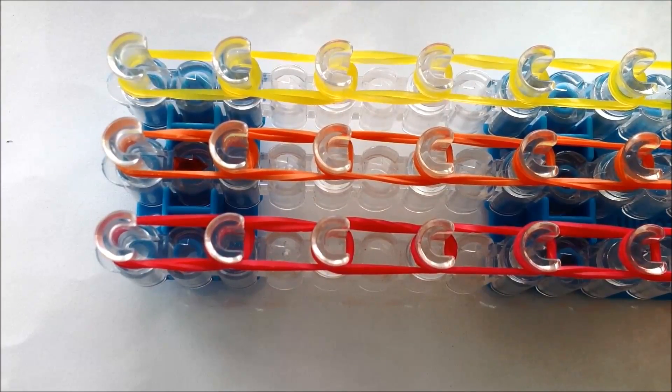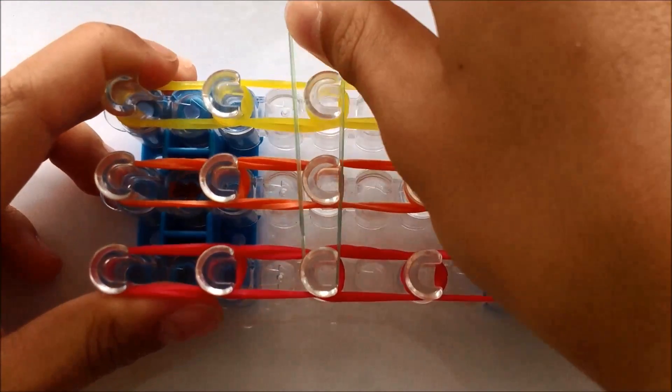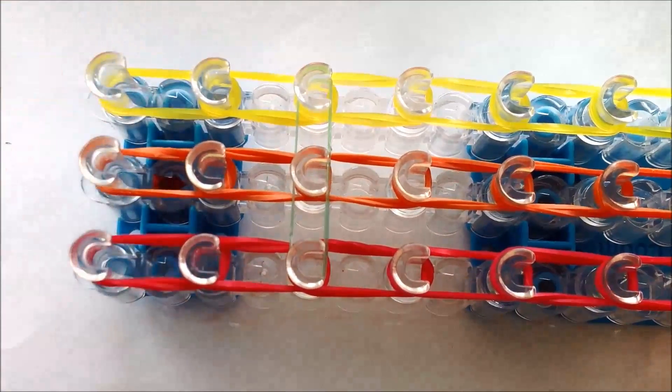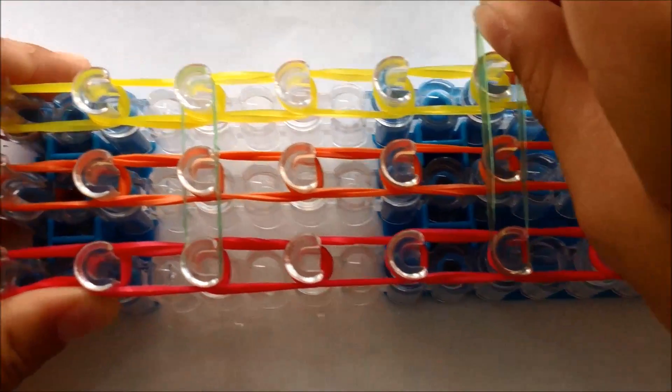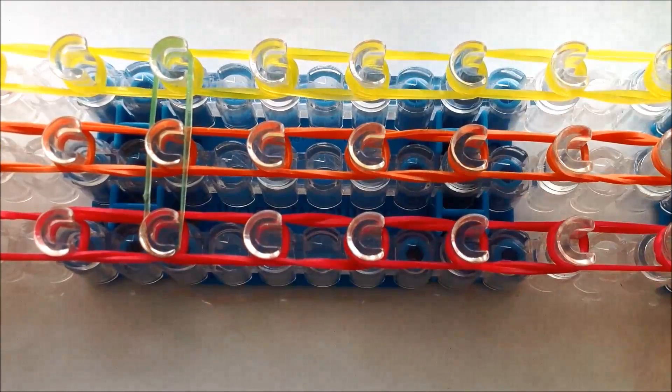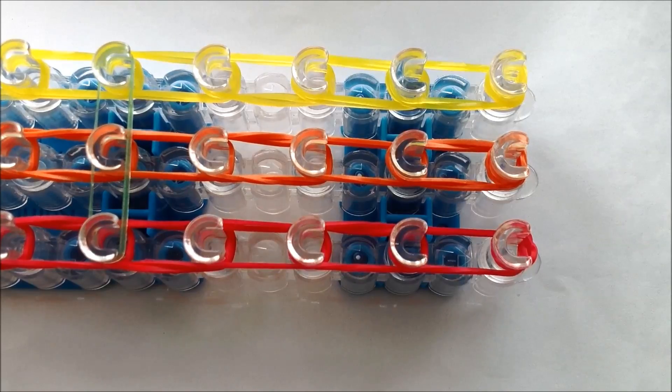So now we're going to put on the holding bands. You're going to start on the third bottom peg like this and skip two each time. I'm putting on four holding bands — you can do more if you want.